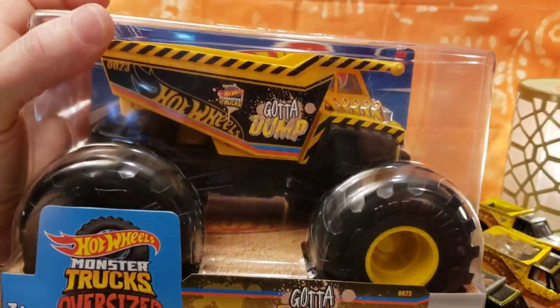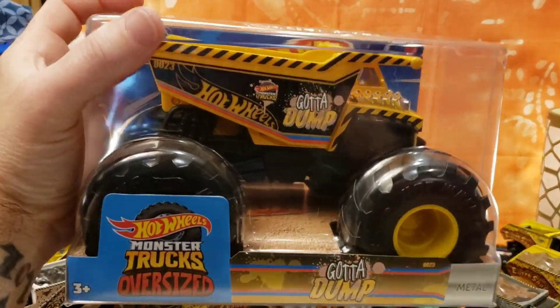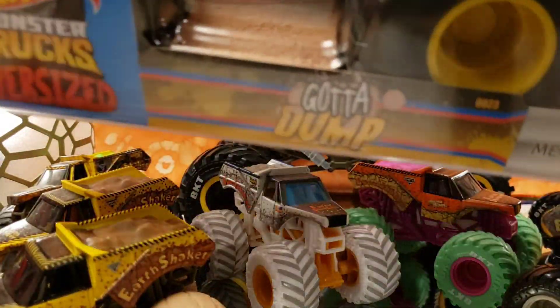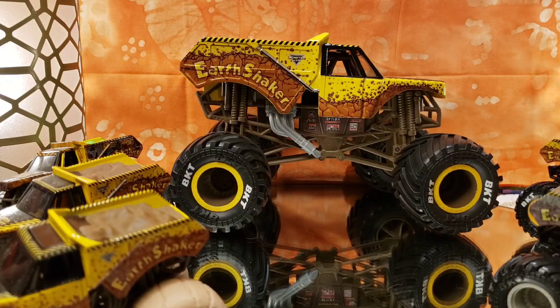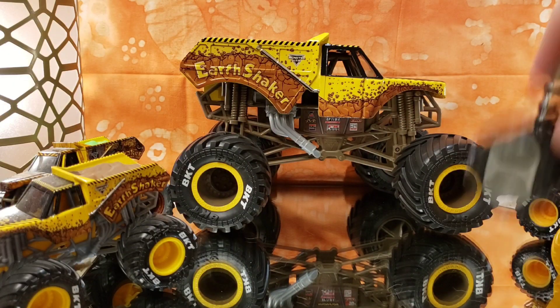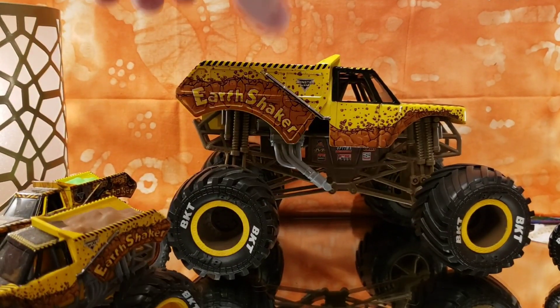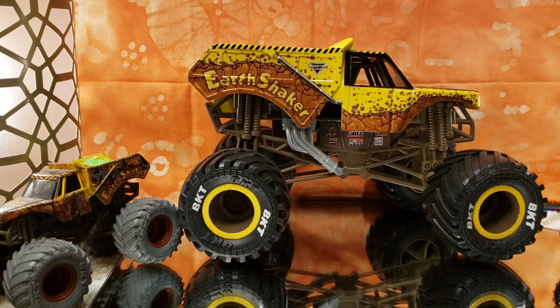Also in this video, I picked up this 1:24 scale 'Gotta Dump' and we will be taking a look at that at the end of the video. But before we get into everything, let me move a couple of these aside and we are going to take a look at the 1:24 scale Earth Shaker. This is probably one of my favorite ones — it is done very accurately and I love this truck a lot.